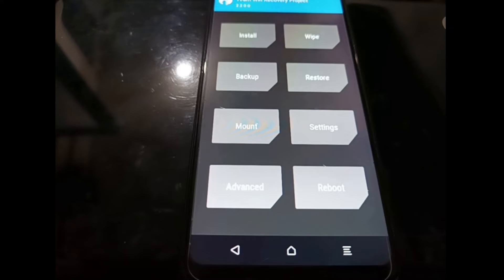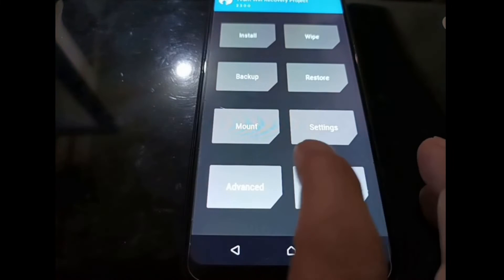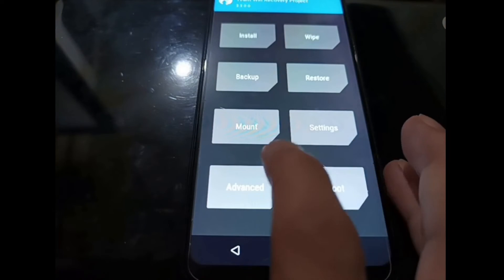Now we're ready to install Magisk. Because the phone doesn't support MTP, you should copy Magisk using an SD card, or simply use ADB sideload. I'll adjust the contrast so it looks better.